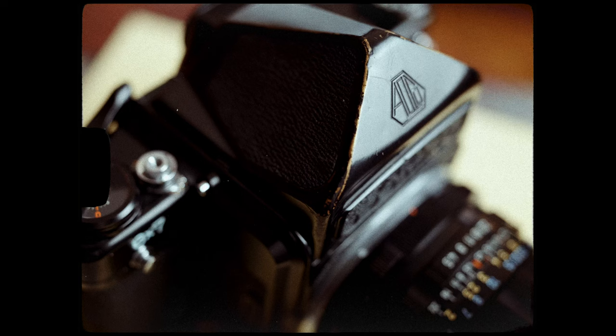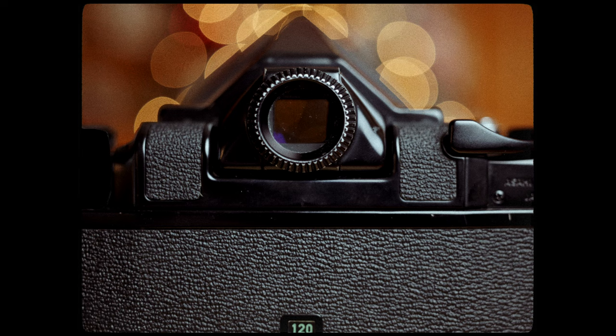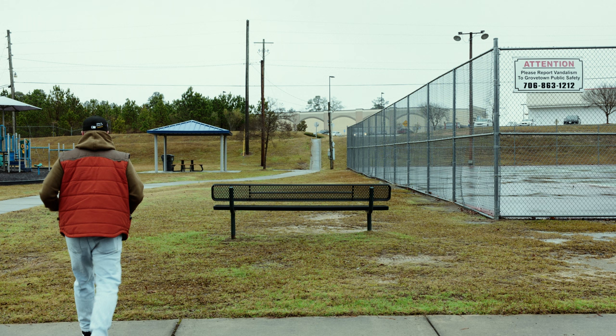Ever since I got into film photography, the Pentax 6x7 was everywhere — I wanted one, I looked at one. As y'all know from a previous video, I recently picked up a Pentax 6x7 and it was messed up. I just got it back from the shop, ran a roll of Portra 800 through it yesterday in Augusta. I just want to give y'all my first initial thoughts on the Pentax 6x7.